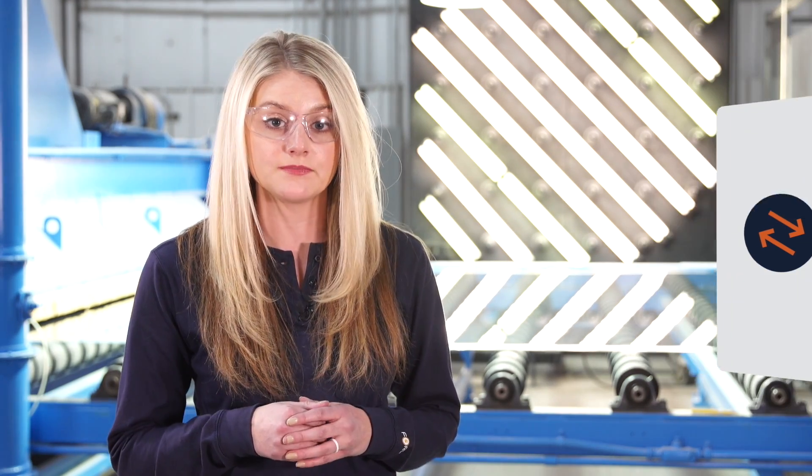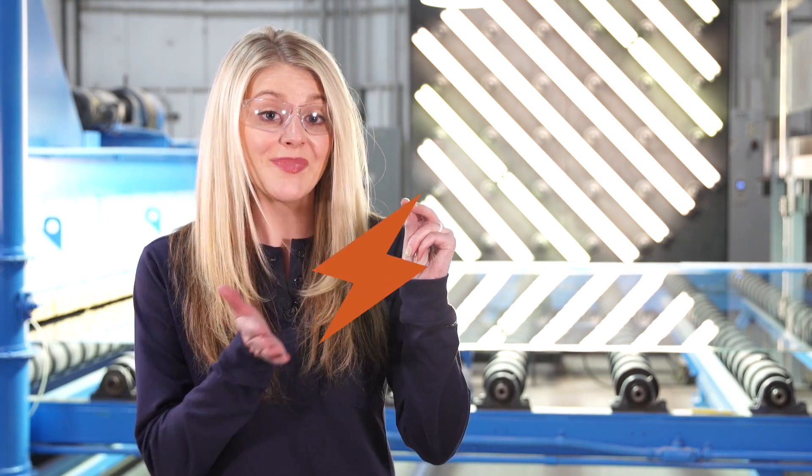The next best method for reducing electrical hazards is substitution. In a lot of situations, it's more achievable than total elimination. What we're trying to do with substitution is to minimize the hazard. For example, you could install current limiting fuses or adjust circuit breaker instantaneous settings to reduce arc flash levels.